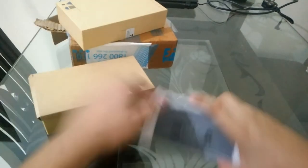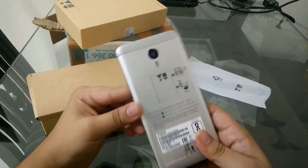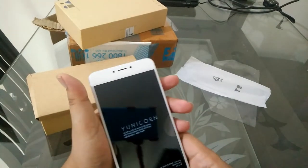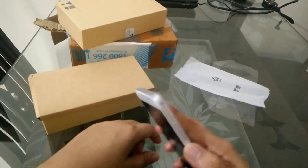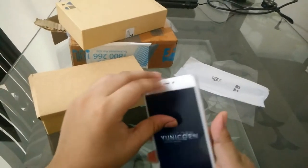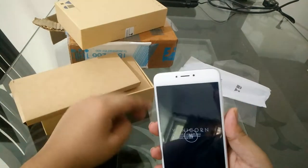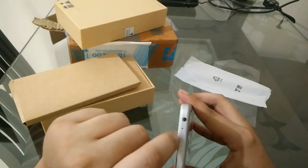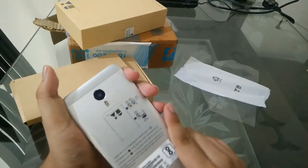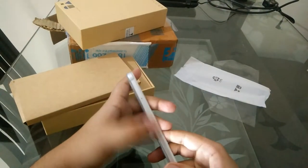Let's keep the box aside and see what the phone is about. The phone has a metallic build and a fingerprint sensor. Let's see if it has any power. Physical overview: 3.5mm jack above with a microphone, camera with dual LED flash, power button and volume rockers, SIM card ejector and SIM card tray.